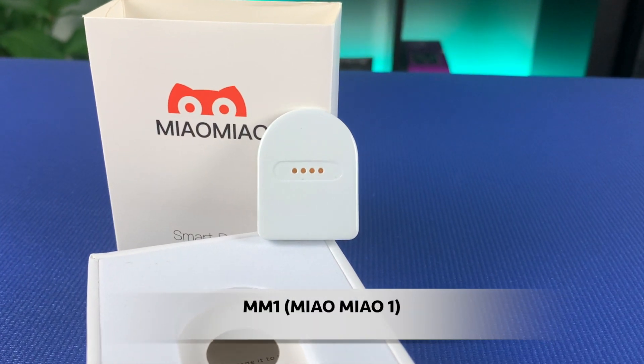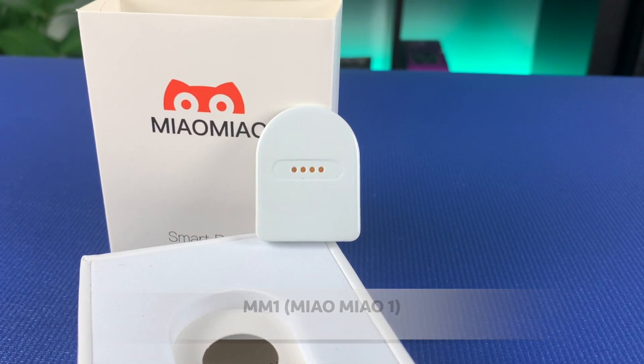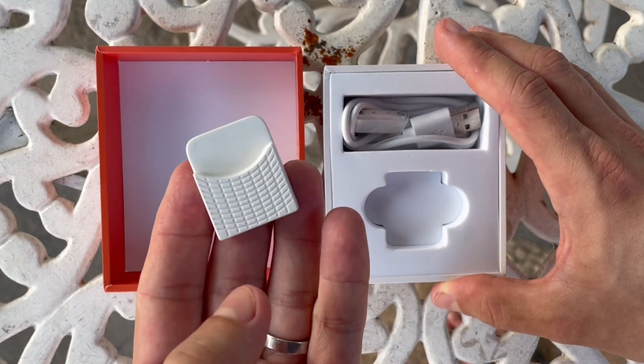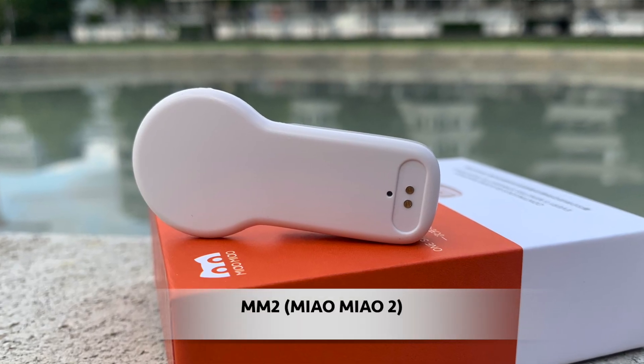I tested MM1, which is the original version of the transmitter, and MM3, which is the latest version, head-to-head for a few weeks. I didn't include the second generation of Mio Mio, aka MM2, in this test, because with the launch of MM3 the manufacturer discontinues MM2 and you can no longer buy the second version.